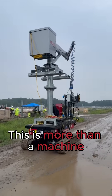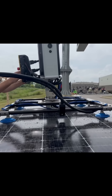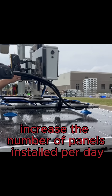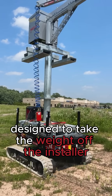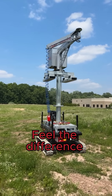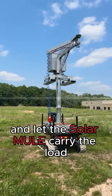This is more than a machine. It's a safer way to build our future. A smarter way to install. A system built to increase the number of panels installed per day without wearing down your team. Solar Mule — built for large-scale solar farms, designed to take the weight off the installer and put it back into production. Feel the difference. See the results. And let the Solar Mule carry the load.